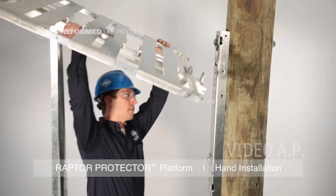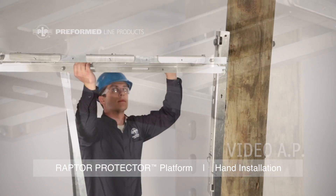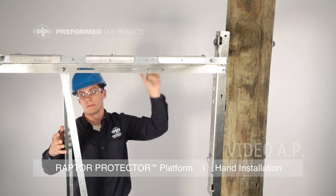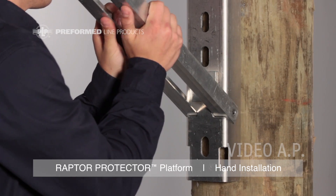For installation of the platform, tilt the platform up and insert the tab of the main support bar into the receiver slot on the pole channel. Slide the ends of the struts into the slots of the pole channel.